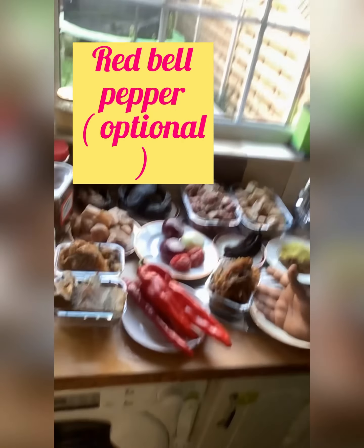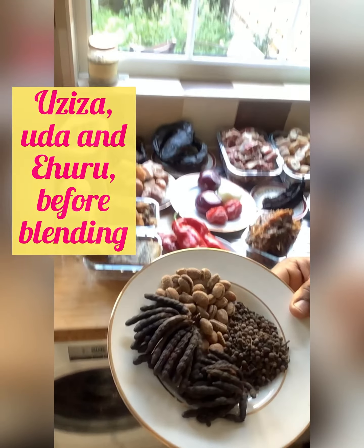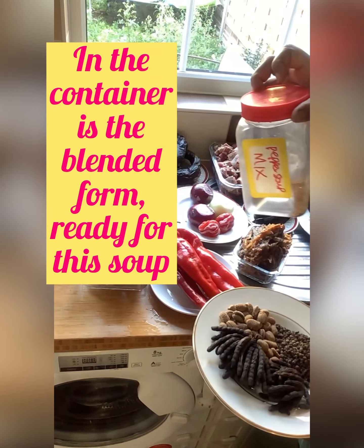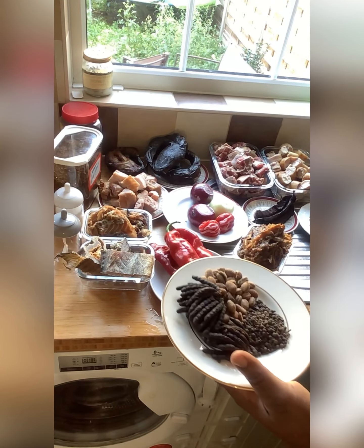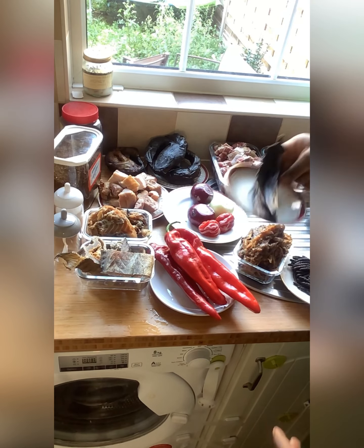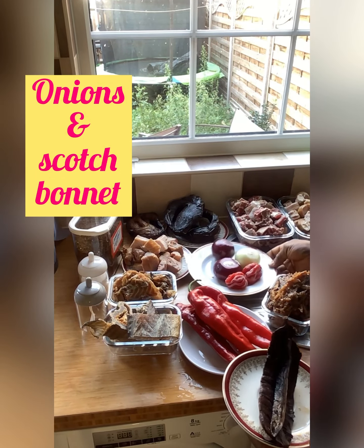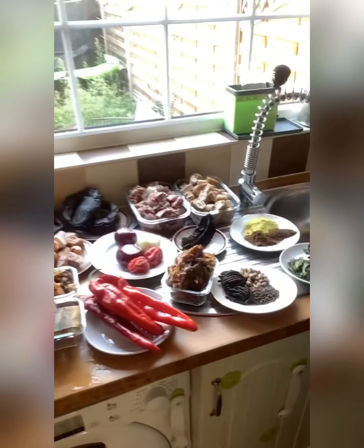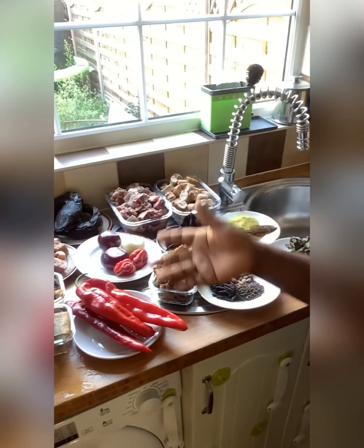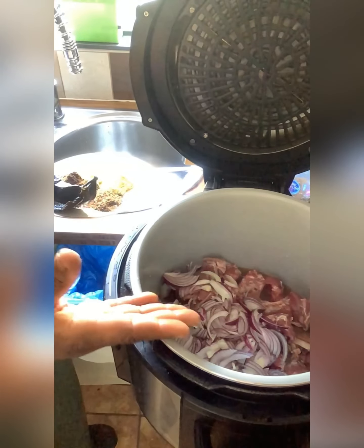For those wondering what I'm doing with the red bell pepper, I'll explain shortly — it's actually optional. Here I have the oziza and ehuru. Disregard the quantity; I just wanted enough to show you what it looks like. This is the quantity I'll be using, alongside the shosho, onions, and scotch bonnet. And here are the otazi and osuzu leaves, and my salt to taste.